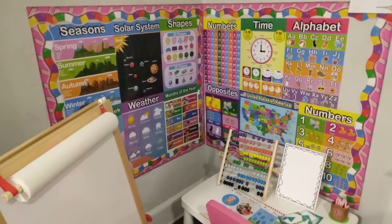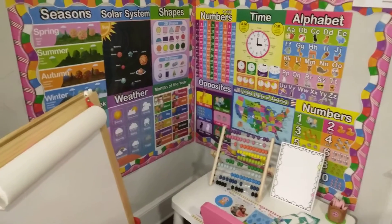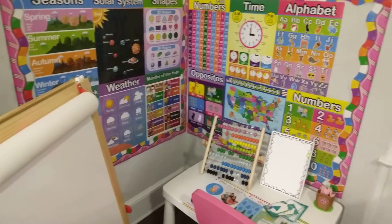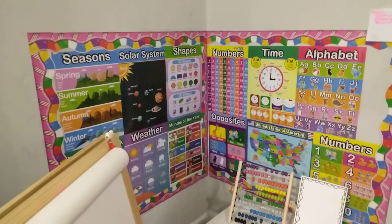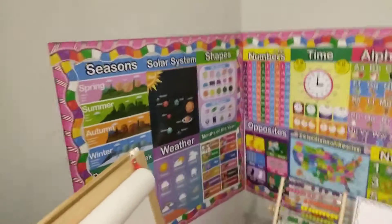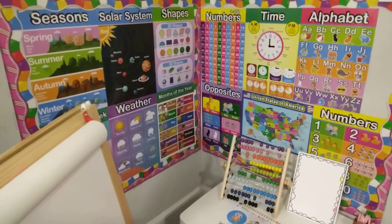This is Victoria's homeschool, and I hope that you guys like this video. I love learning, and anything to do with kids and learning. If I could open up my own school, I probably would. I love this stuff. It's bare up there — I'll probably get some rainbows or something like that and do another updated video. But this is homeschool one.